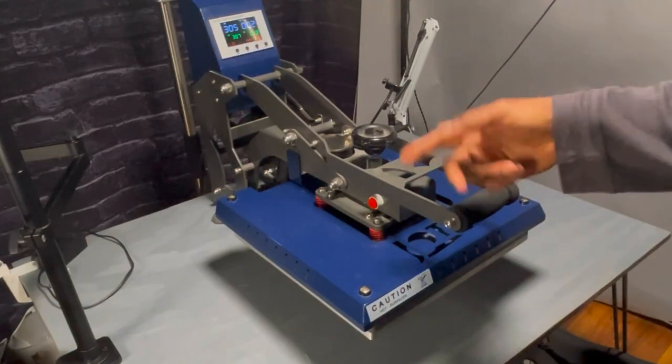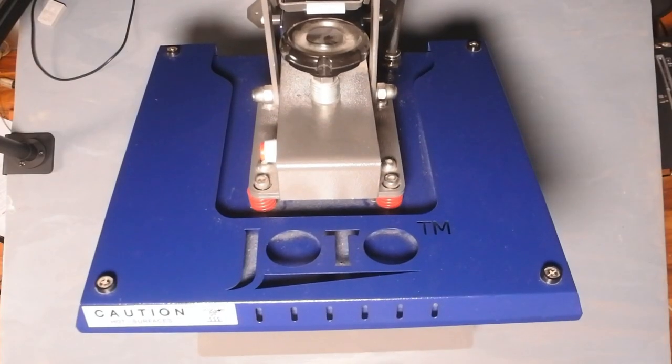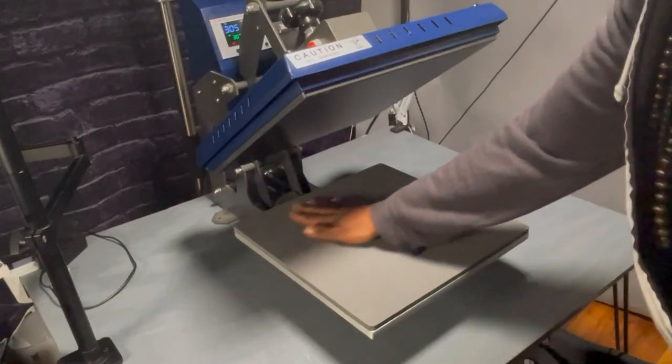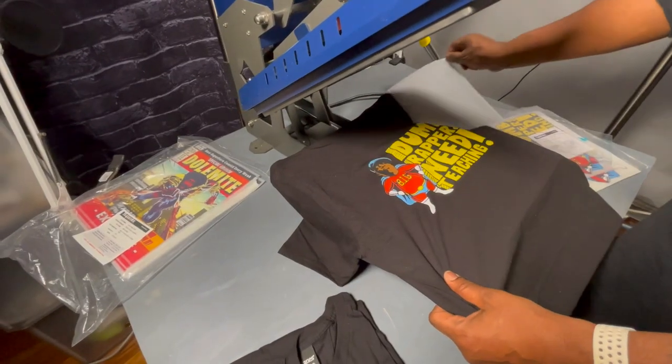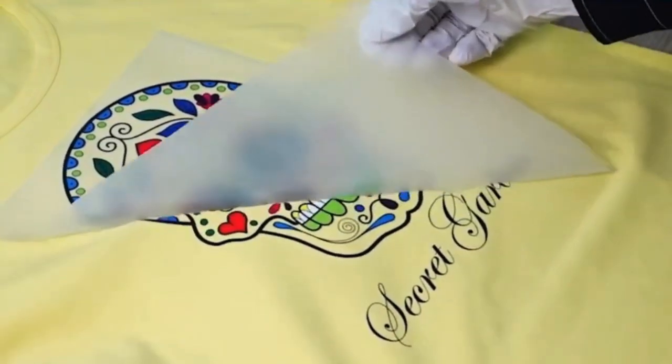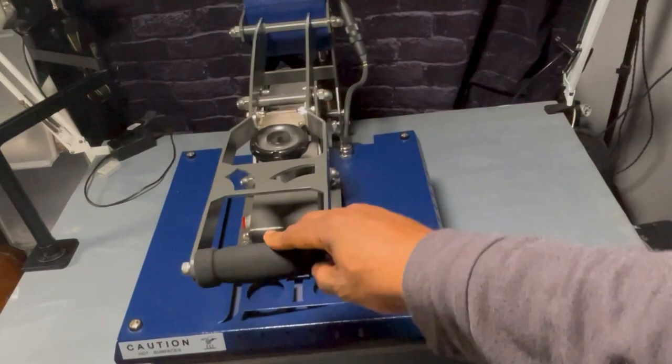The backbone of any home-based t-shirt business is a heat press. No matter whether you're doing vinyl cutting, white toner, heat transfers, direct-to-film, DTG, or those cheap heat transfers that you get from like Walmart or Staples — they all have to use a heat press.